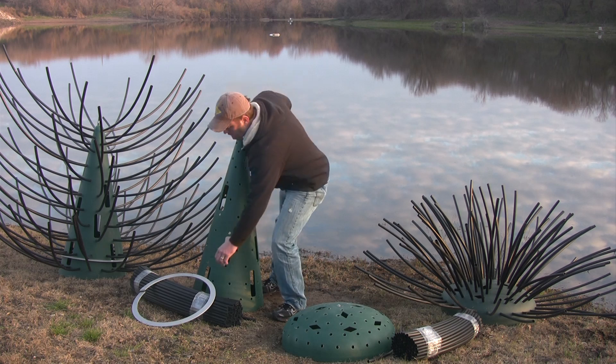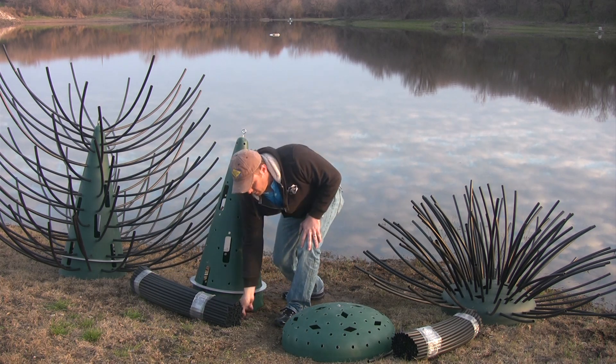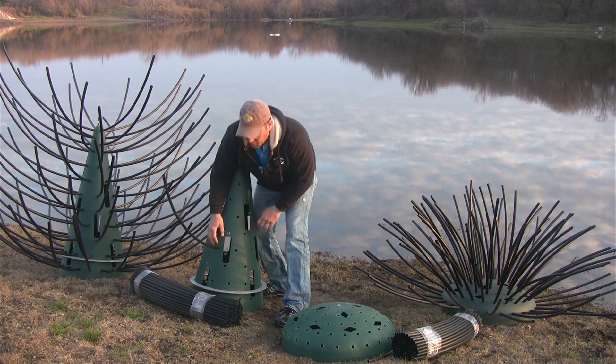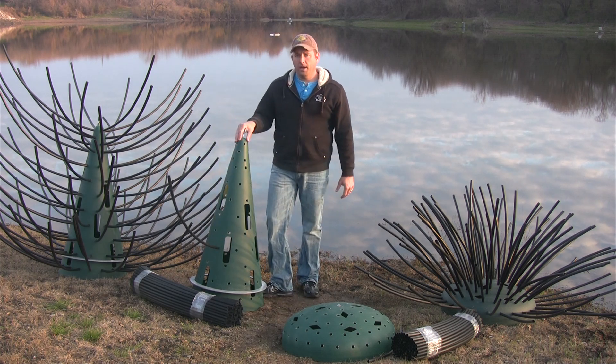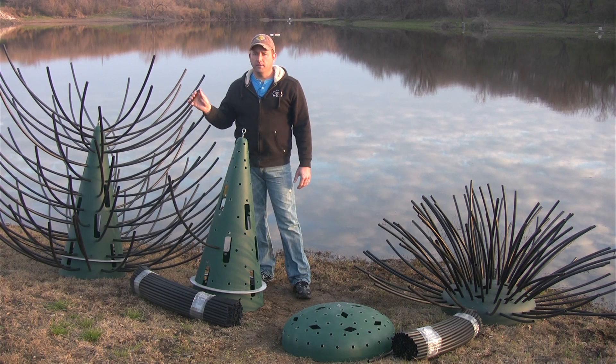To assemble the tree, you take your weight ring, slide it over the body, take your limbs, and just push them inside about an inch past. When you're done, you're going to have a structure that's seven feet wide by six feet tall.